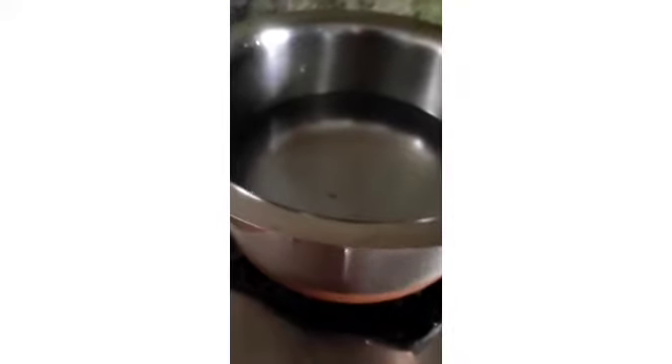I changed the utensil — this is perfect. We'll first let the water boil for two to three minutes and then place our packet.